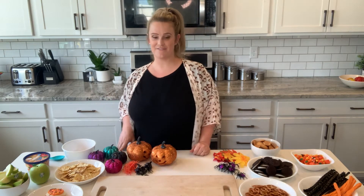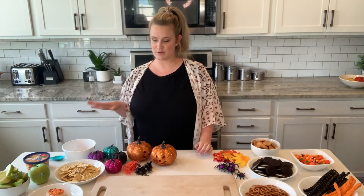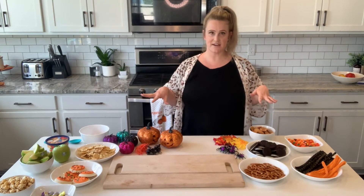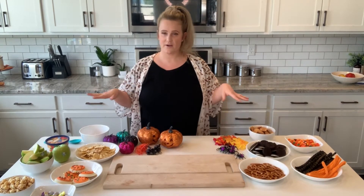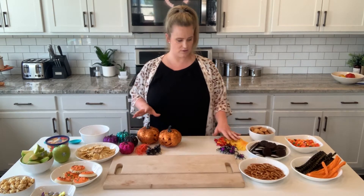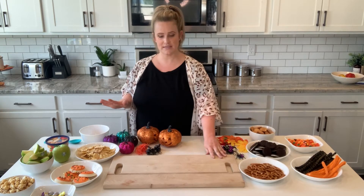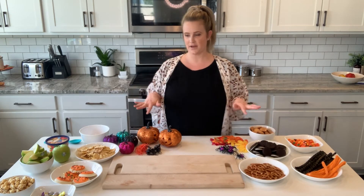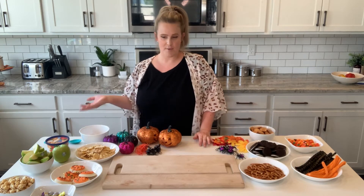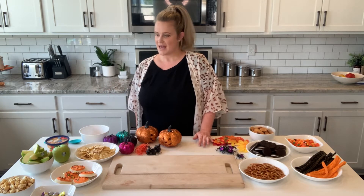It's time to create our fall/Halloween charcuterie board. This is mostly treats with a few salty snacks to balance it out. I basically pulled a bunch of stuff out and went a little crazy with all things fall, and I have some decor as well — little spiders, pumpkins, leaves. I haven't planned it out; I'm just going to show you my process for making a charcuterie board, and this one is going to be a fall Halloween one.